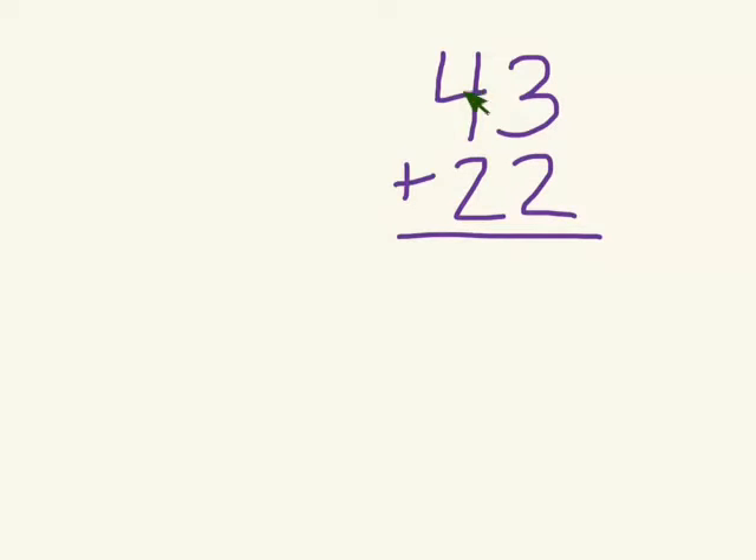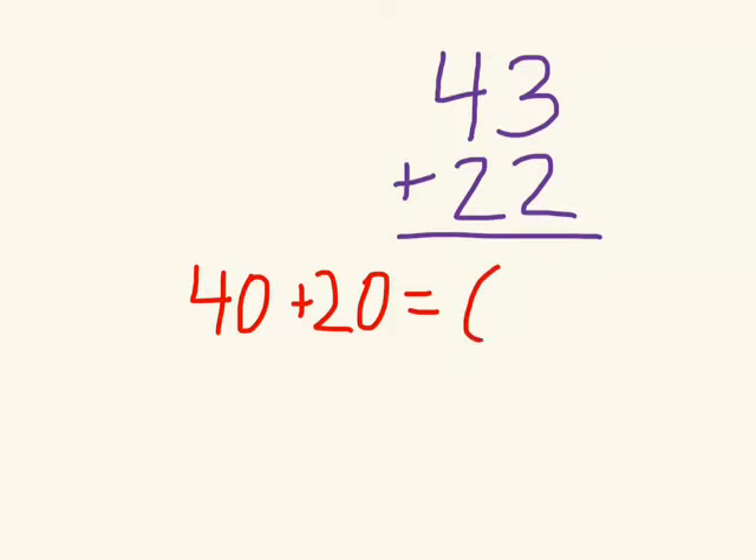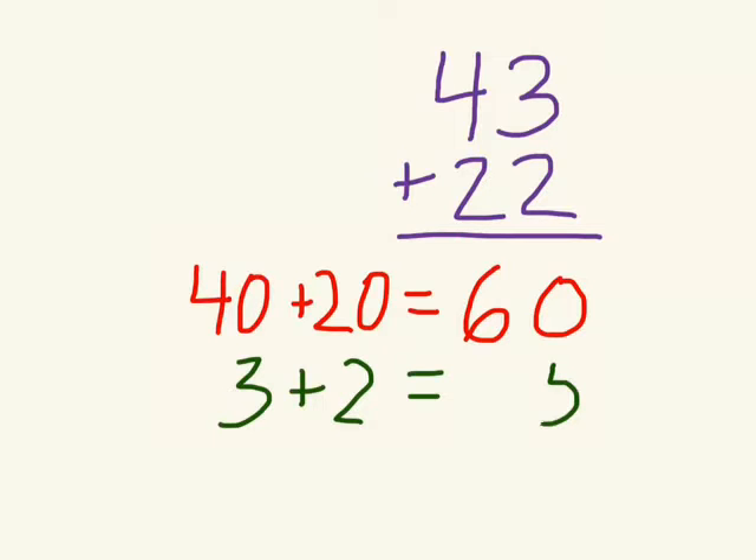With the slow method, we write out each step to show our thinking. So first we have 40 plus 20, and then the answer to that. Then we write out the ones place, which is 3 plus 2, and we make sure our answer is lined up in the proper place. Then we add those together for the final answer, which is 65.